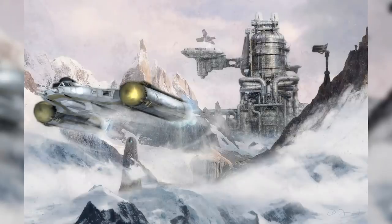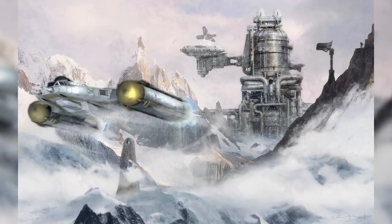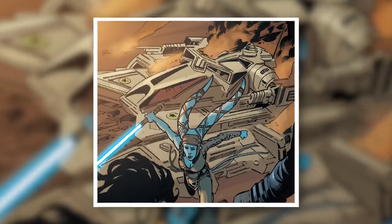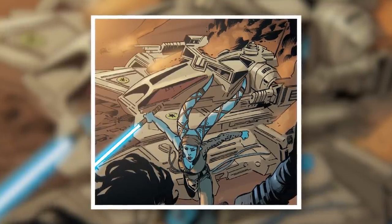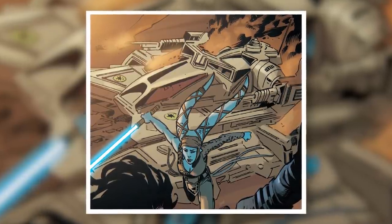The TX-130 Sabre-class fighter tank was a product of Rothana Heavy Engineering, made for the Grand Army of the Republic at the request of the Kaminoans. It was designed to be used by Jedi Generals as a sort of command tank, much as Separatist commanders tended to use the AAT, and as a result, it was initially produced in fairly small numbers.